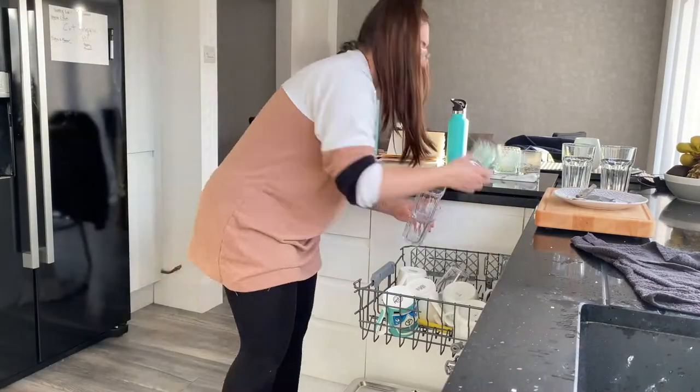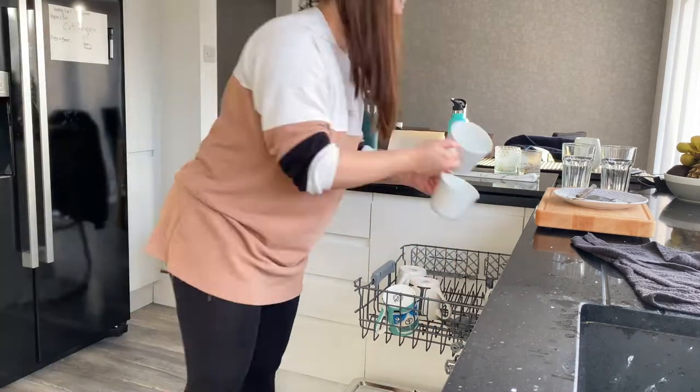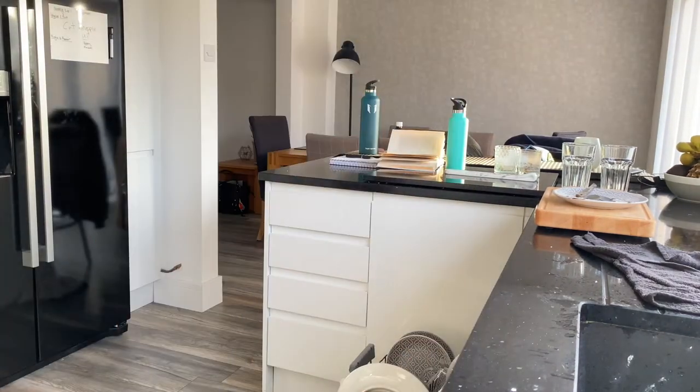I'm putting away all the stuff in the dishwasher and just giving everything a good spruce up, sharing with you guys the products I'm absolutely loving at the moment to give the kitchen a good clean.